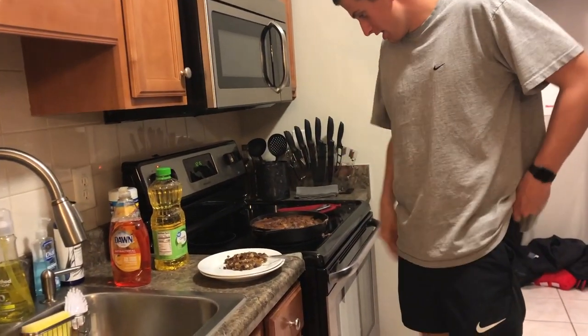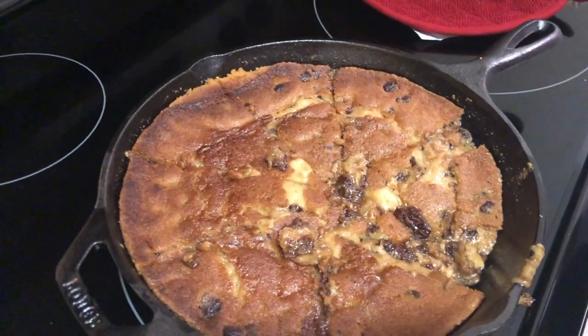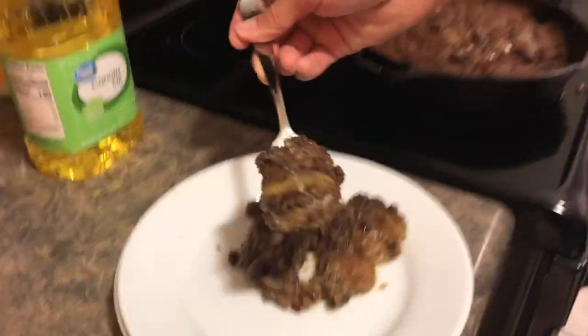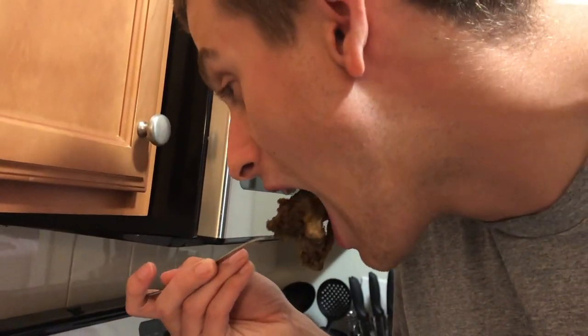So this is the final product. It looks pretty good to me. Definitely some improvements can be made. The cookie dough and cast iron are the things to keep. Improvements: less oil, more cook time. Now I'm going to try it. Oh my God, that's so hot. You know what it tastes like? Cookie dough. That's what it tastes like. That's about it, folks — catch you later.